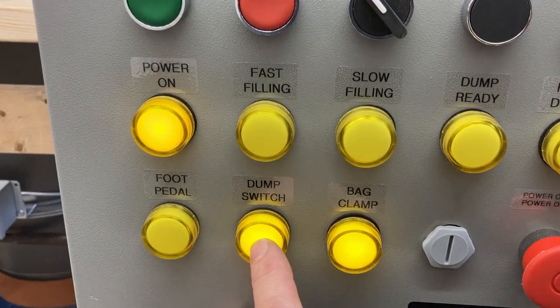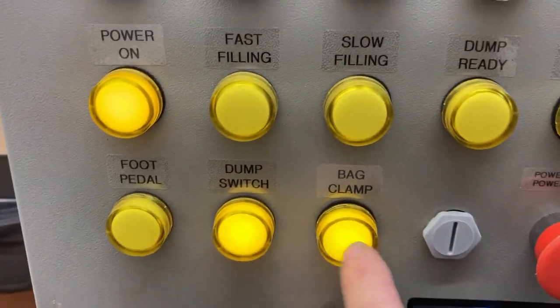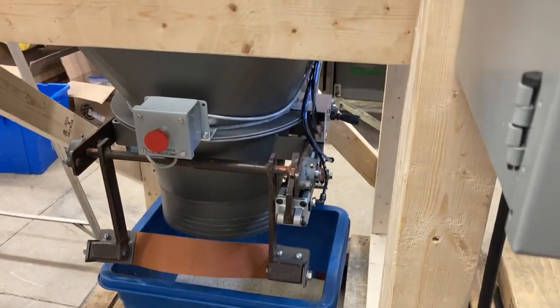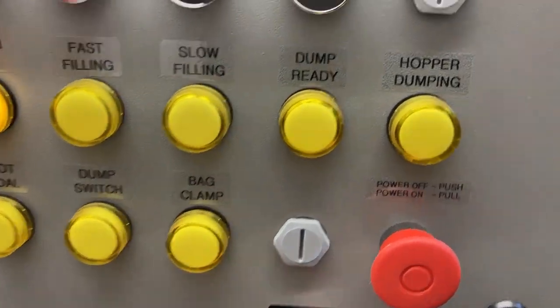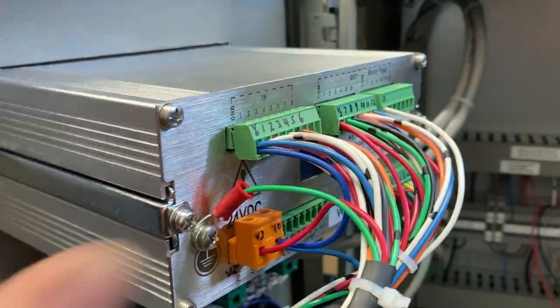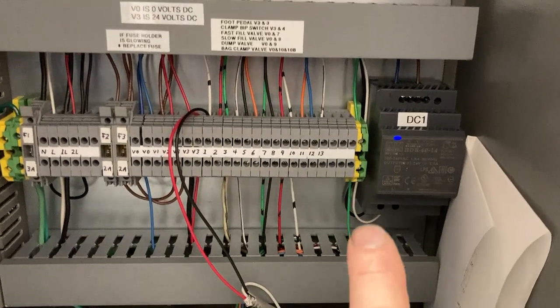The bag clamp switch — clamp activated. E-stop for power. Inside we have our weight controller. The weight controller is DC powered and the inputs are 24 volt DC, so inside we have our power supply.